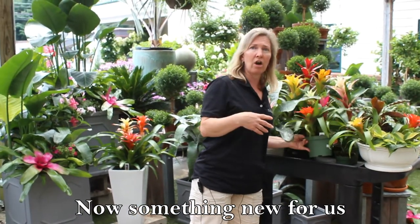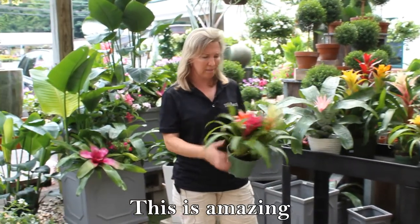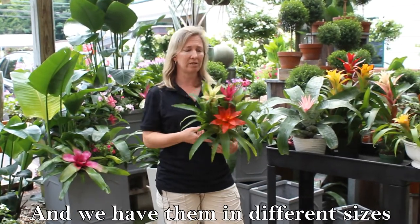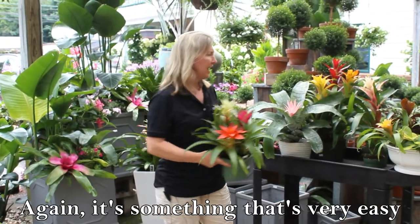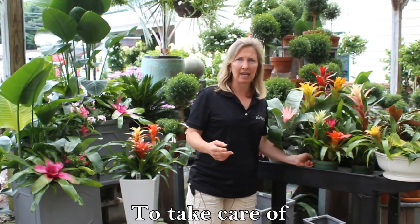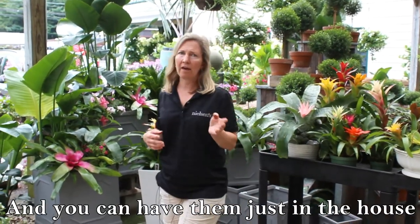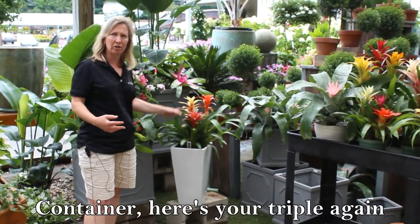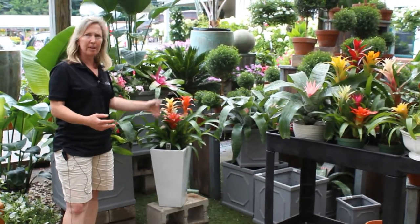Something new for us are the triples. This is amazing — three different colors in one pot and we have them in different sizes. So again, it's something that's very easy to take care of. And you could have that just in the house somewhere in a tall contemporary container. Here's your triple again — simple, right?